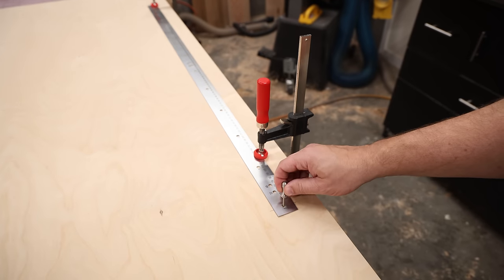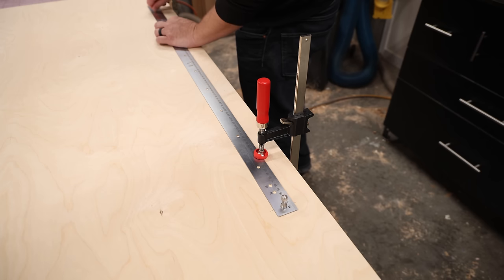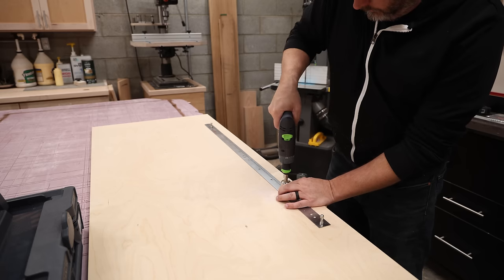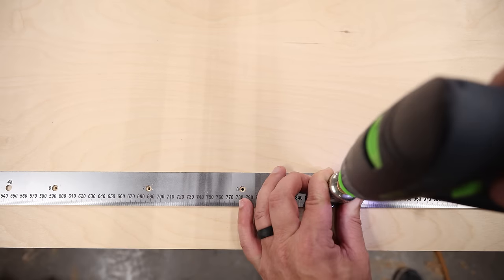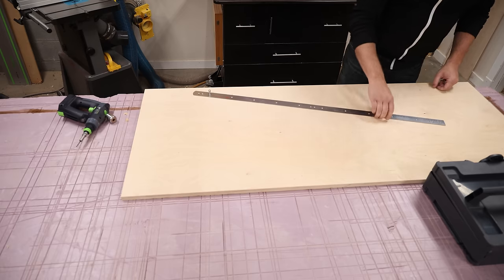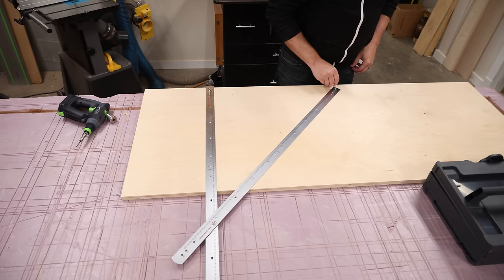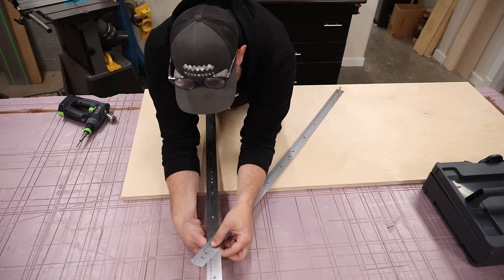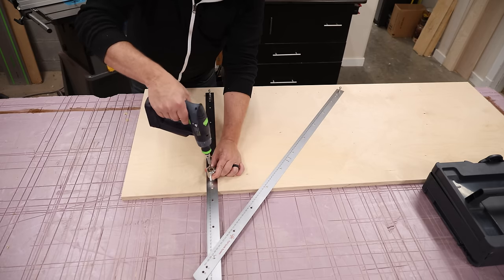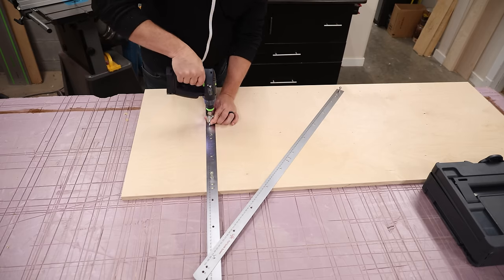Once you have those first two holes drilled, you need to put these pins in there, and that's going to hold the story stick in place so that I can remove the clamps and drill out the rest of the holes. Next I need to dust off the cobwebs in my brain to remember the old 3-4-5 rule from geometry, or in this case the 6-8-10 rule, which is how the PARF system makes a perfect right angle. Placing this second story stick in the sixth and eighth holes is all it takes.